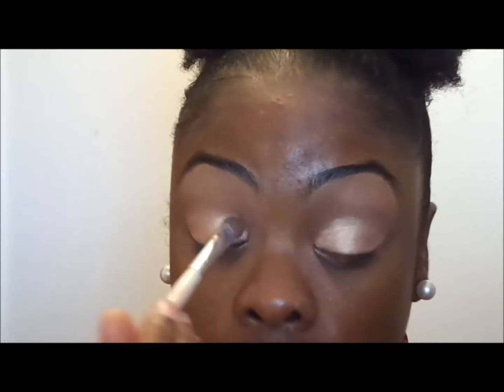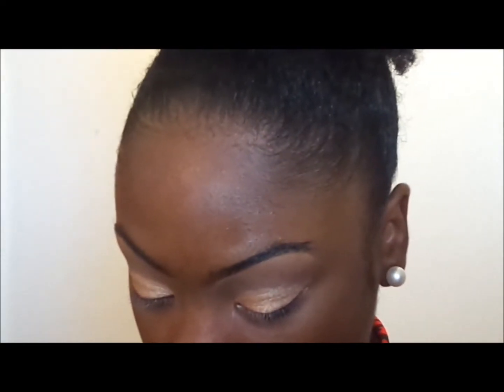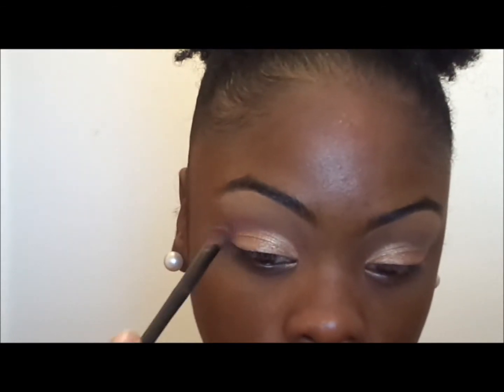I'll be taking a blending brush and my transition color and blending out all the harsh lines using my 28 Neutral palette and a blending brush, placing this into my crease as well as a little bit above my crease.